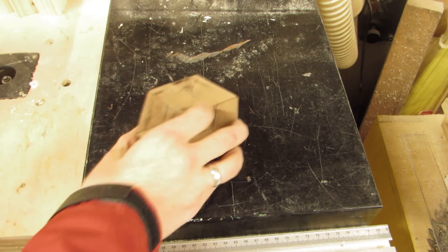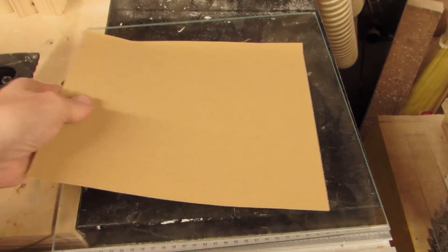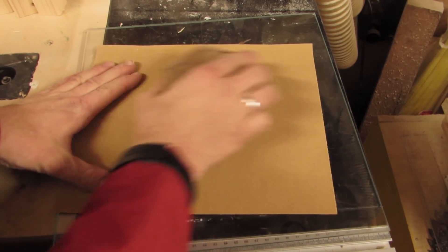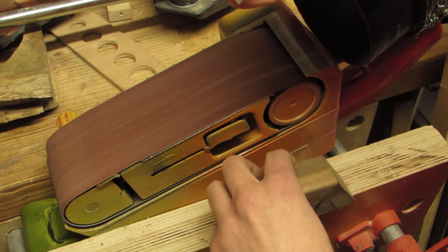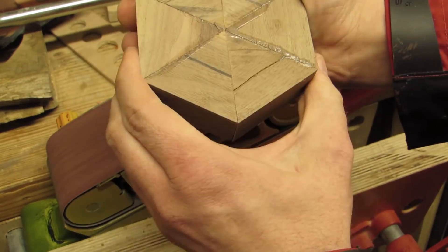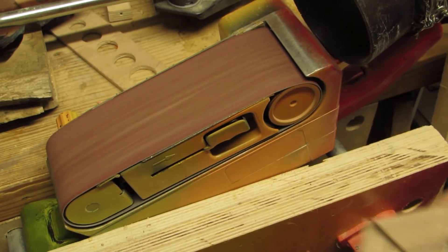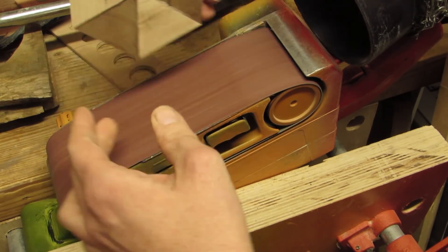Sometimes you need things to be flat. There are various ways to get there, from a sheet of sandpaper attached to a flat surface like a piece of glass, which requires patience, to power tools like the belt sander, which works fine for pieces not wider than the flat surface on the belt, but anything larger requires a steady hand and some precision.